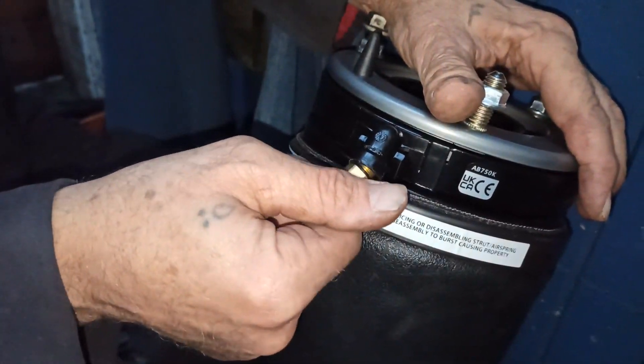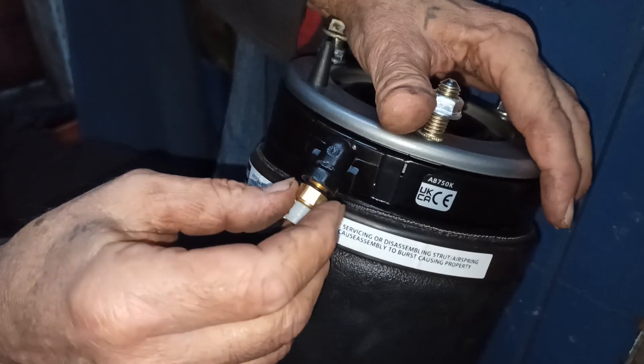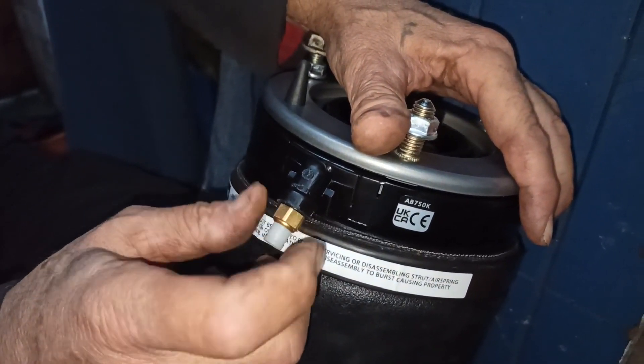Next is to install the air valve and tighten it using a 10mm spanner. I wouldn't advise you to use an old valve as air might escape.